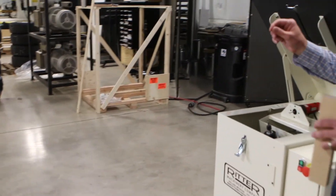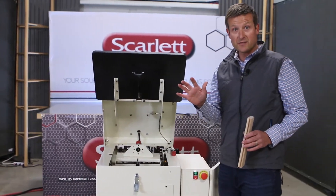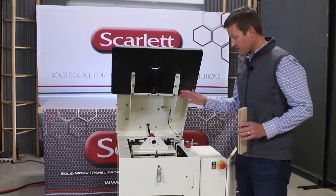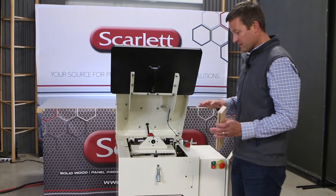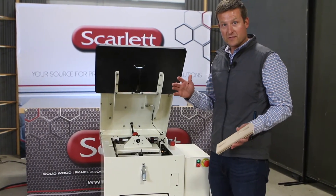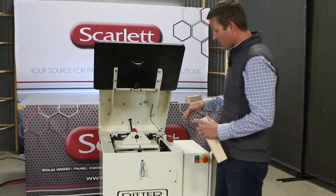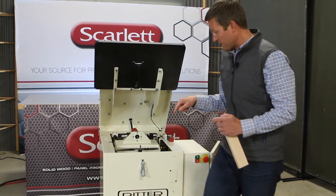This machine is also offered in the 2061 version, which is the single-phase version. Not the three-phase, but a little lower. If you don't have three-phase power, you could opt for the 2061 and that would be the single-phase option. With three-phase power, you get more of an industrial machine, so we go with the three-phase.